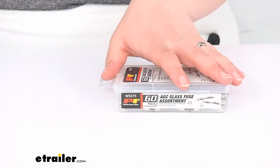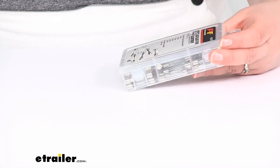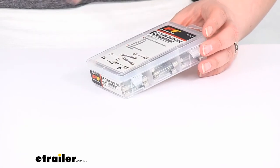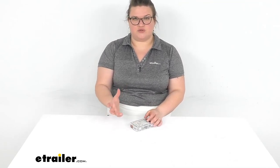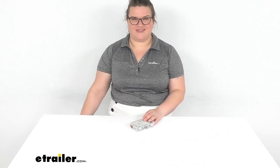So again, pretty compact. It gives you a lot of different fuses — you get 10 of each of those different sizes, and that should be pretty much all there is to it. I hope this video has been helpful in deciding if this is the right piece for you. We do have a lot of other fuses and other parts, accessories, and tools here at eTrailer.com for all kinds of stuff, so be sure to check it out. Thanks for watching.